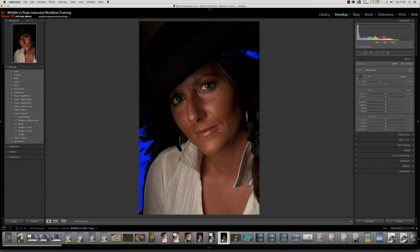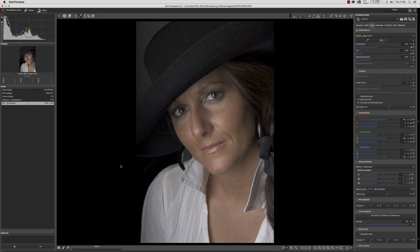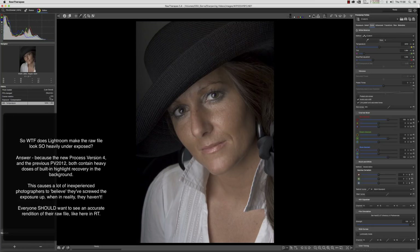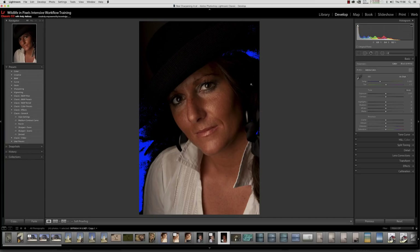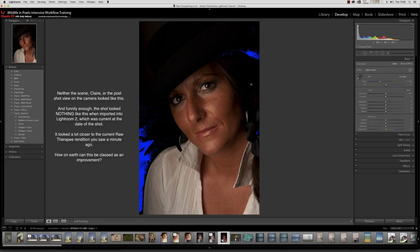The exposure isn't as cocked up as Lightroom 7.3 leads you to believe, because if I open the same file in RawTherapy there's absolutely nothing wrong with it. It's had a totally neutral profile applied, 270 degrees of rotation, one stop of positive exposure compensation, and white balance set using this neutral gray wall in the background. There's nothing wrong with the exposure on this raw file — it's got all the detail, no blown highlights, no blocked shadows.